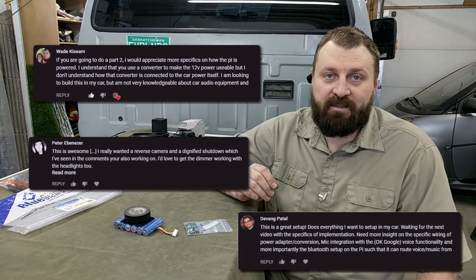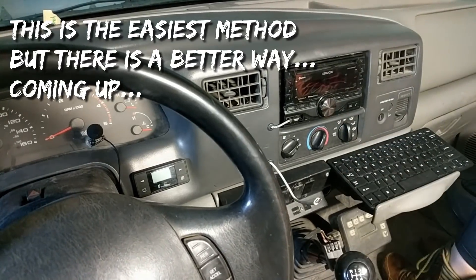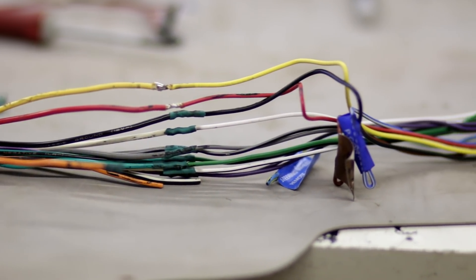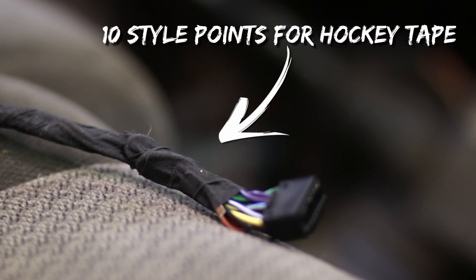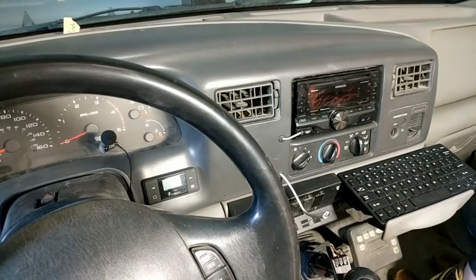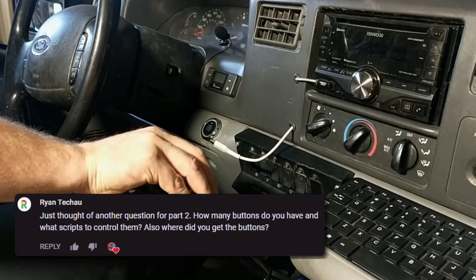One of the questions I got over and over was how to connect the power from your vehicle to the Raspberry Pi. In the last video I showed the DC-to-DC converter that cuts 12 volts down to 5 volts, but some people didn't know how to connect it to their car. The simplest way is to tap into the constant 12-volt power and switched ignition wires already behind your car stereo. This is the wiring harness that adapts my Kenwood stereo to the vehicle's original factory harness. The wire colors you'll need are all the same: black for ground, yellow for the battery constant voltage, and red for the switched voltage.